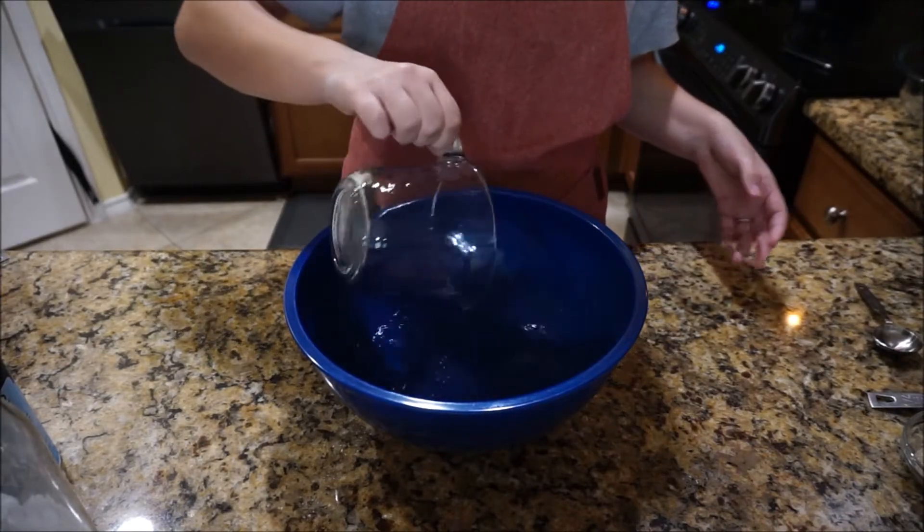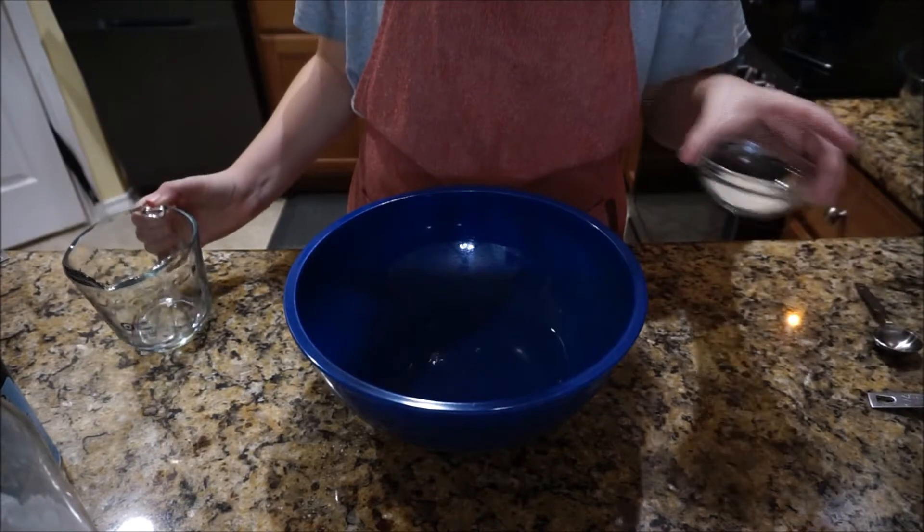Hello everybody, welcome back to my channel. Today I'm going to be sharing with you a really easy pizza dough recipe.